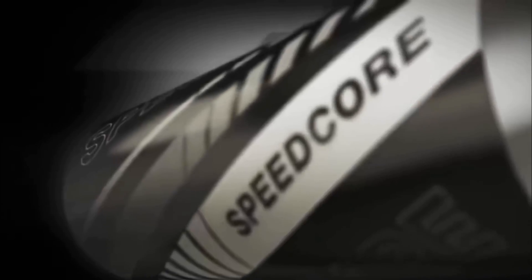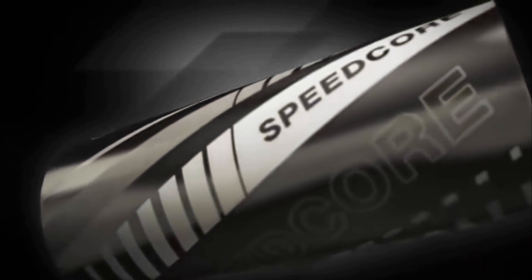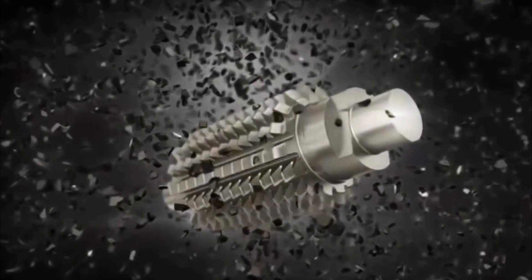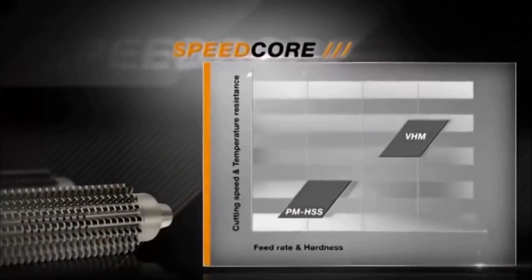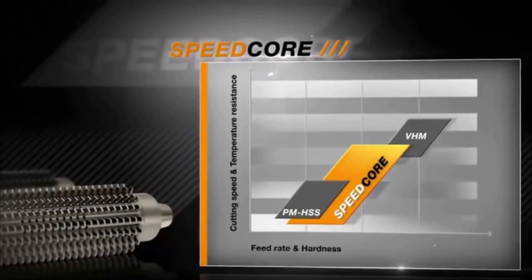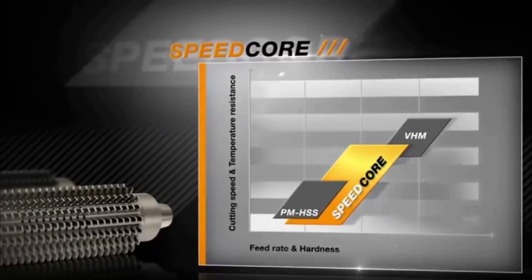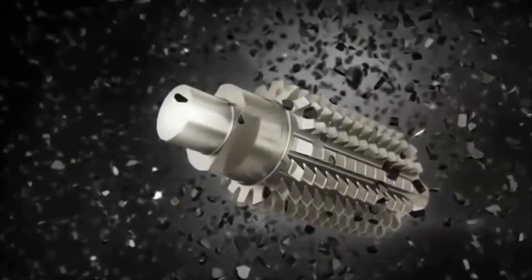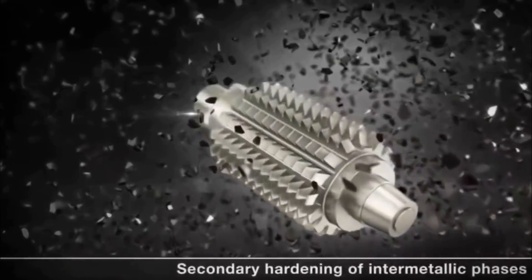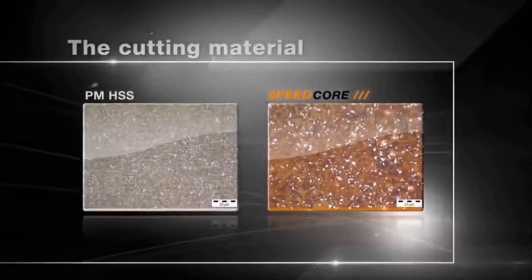Speedcore is a revolutionary cutting material with unique properties — the basis of a new and groundbreaking generation of hobs. Speedcore outstrips the performance of traditional HSS hobs and achieves cutting figures that were previously the preserve of solid carbide mills.